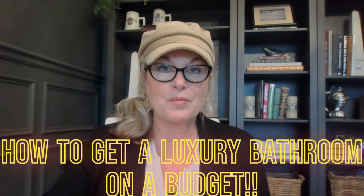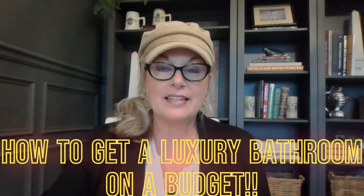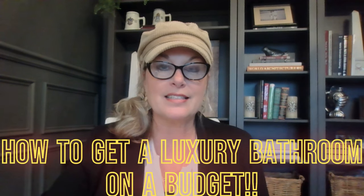Hi guys, welcome back to my channel, Designer Secrets, Tips, Tricks, and Hacks — How to Decorate Like a Professional. My name is Lori and today we're going to talk about how to get a luxury bathroom on a budget. A lot of it's going to be DIY and I'm going to give you some tips that maybe you haven't thought of — ways to cut some corners without making it look like you cut corners on cost.